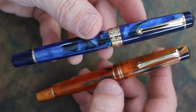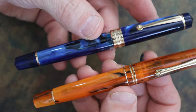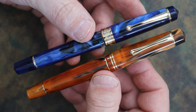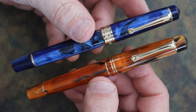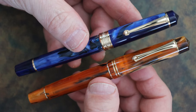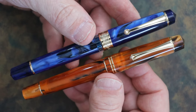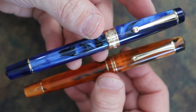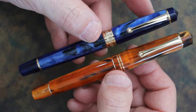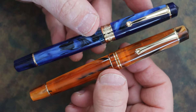The P20 has greater color choice — seven compared to four on the M800 — but four is still enough variety. Size and weight are close enough that you won't notice much difference. The feel in the hand of both is very nice. Posted, the P20 is a little more back-weighted due to the piston filling system, whereas the M800 feels a little more balanced in the hand.